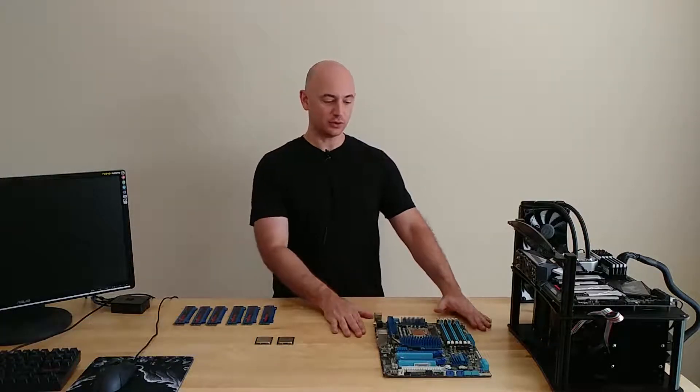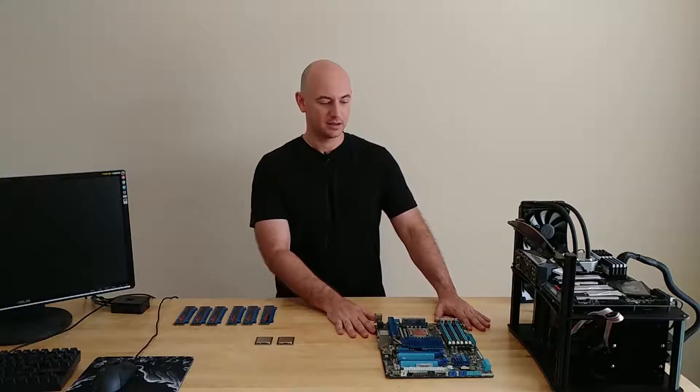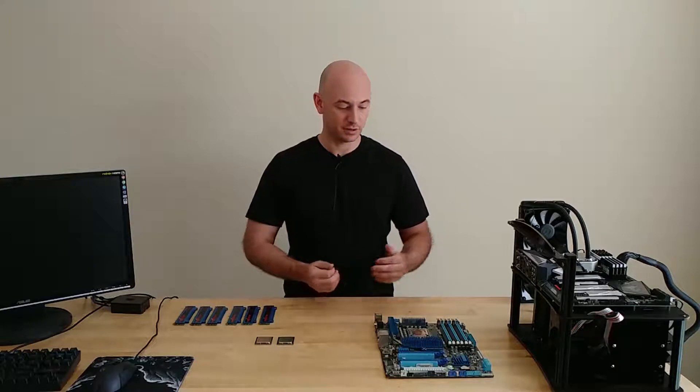Welcome to 10 Minute Tech. My name is Steve and in this one I'll be prepping my old X58 board for some liquid nitrogen that I'll be recording in the future. This will be kind of a video series on setting this up and setting up this process for the first time, and hopefully I'll document it so if you're following along it'll be interesting to watch and maybe follow along too.